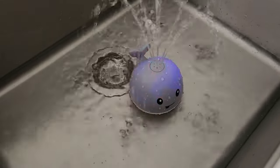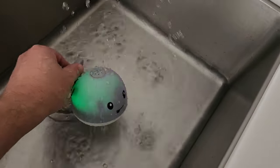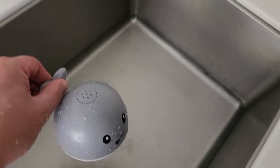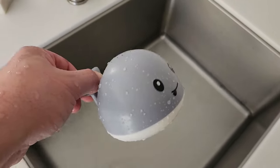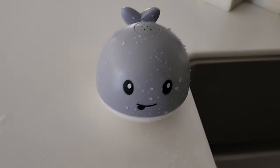I think if my daughter was still young enough, she would have loved this at bath time. Great product. The other thing you'll notice is as soon as I pull it out of the water, that sensor now knows there's no water — it turns off automatically. So give it a quick dry, place it next to the bath, and you're good to go for next time. See you, little guy.